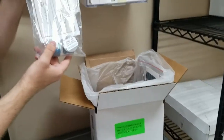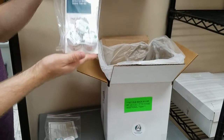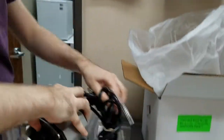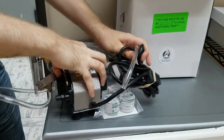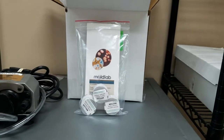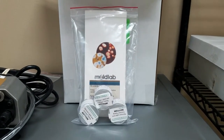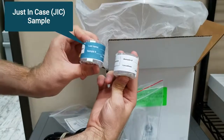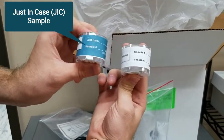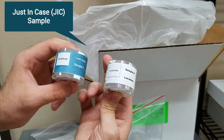The kit will have two extra just-in-case air cassettes, three sample collection cassettes, a pump, and a clear tubing. The three sample collection cassettes are what you'll use to collect your samples. It comes in a bag with our pamphlet. If you need more than three sample collection cassettes, we have included two just-in-case cassettes labeled with a blue sticker for an additional cost.